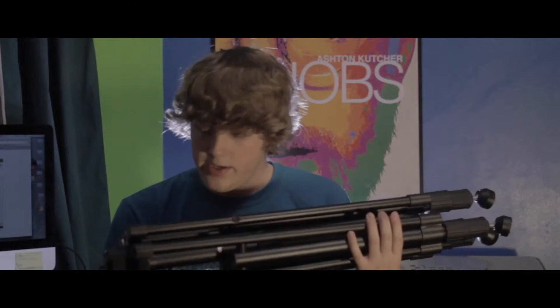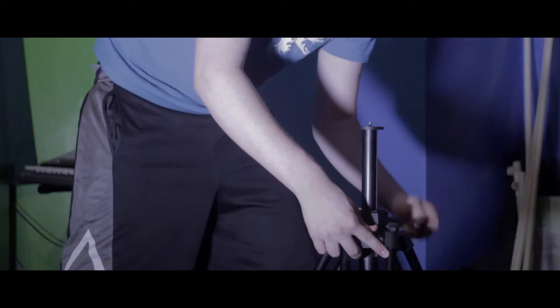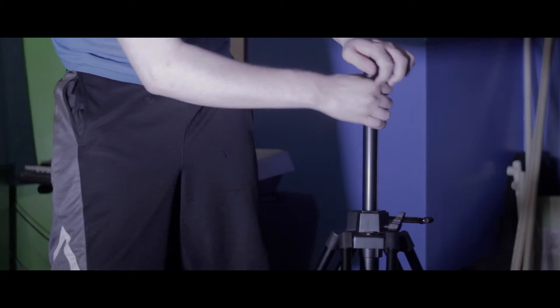So first off, the first pro is they're only $80, which is pretty nice for these tripod legs. They're fairly heavy, which is honestly a pro and a con — I'll get to that later. They're very sturdy. This crank thing that you put your tripod head on top of is fairly sturdy when you lock it down. This is my first tripod that is fairly sturdy; all the other ones are very flimsy and plasticky, which is really nice on this one.